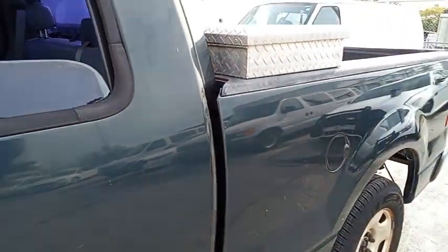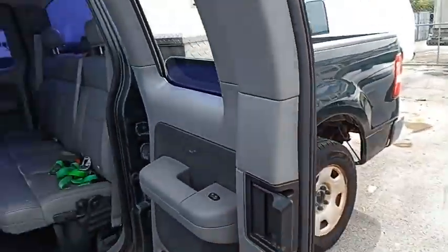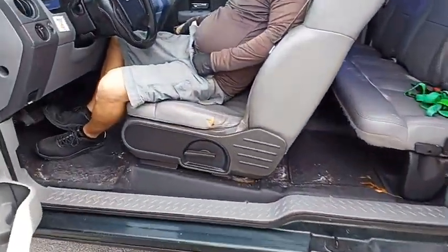Hubcaps on this side are also missing. And again, cab and a half, cab and a quarter. Seat's got a tear in it there.